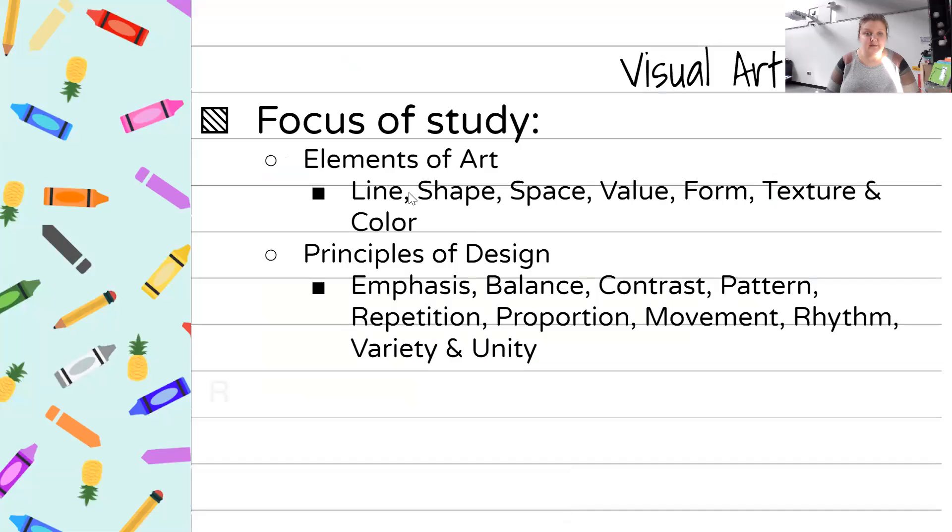The focus of study for this course is going to be on the elements of art and the principles of design. The elements of art include line, shape, space, value, form, texture, and color.